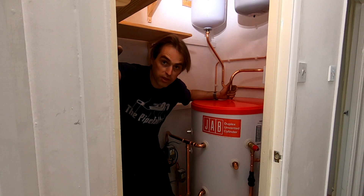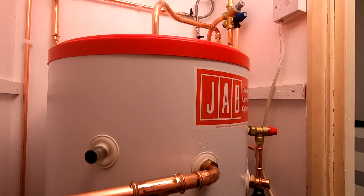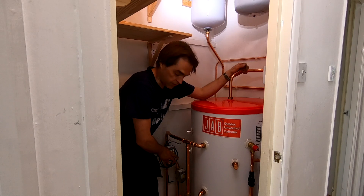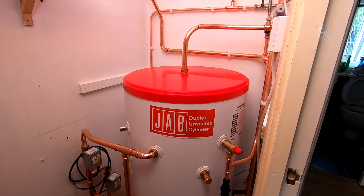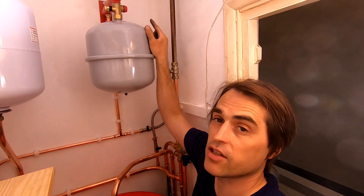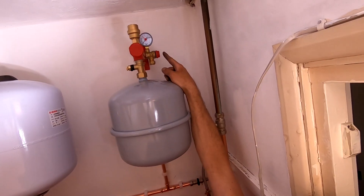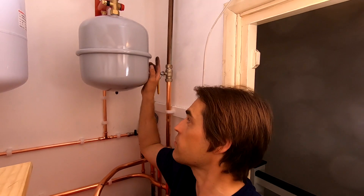All pipework to the cylinder is done. The cylinder is full of water, so hot and cold are working now because I've got the immersion heater connected. It's only the controls that need to be wired - zone valves and controls for the cylinder. As you probably noticed, I've got a filling loop for central heating here. I also have a central heating expansion vessel here, a pressure gauge on top of the expansion vessel connection, and a pressure relief. I'm not going to use that pressure relief - I'm going to use the boiler pressure relief, so I'll cap this one off.